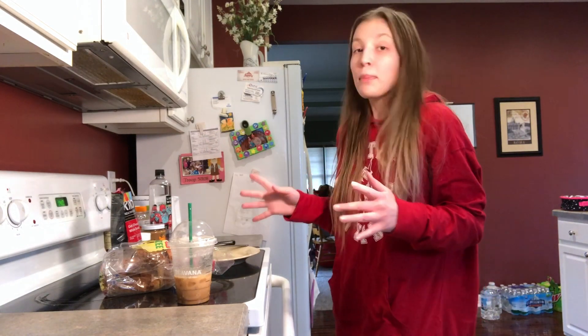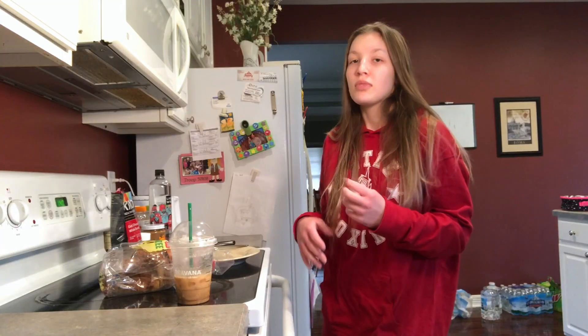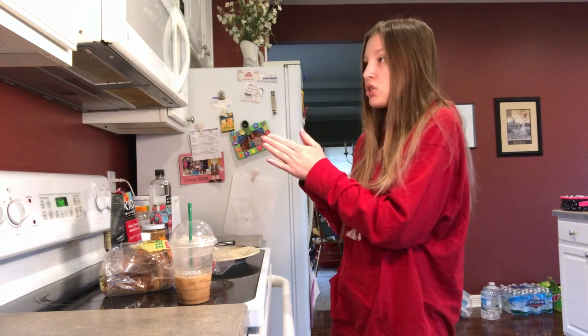Being healthy is dumb, but alas here I am. This was an original idea that I wanted to do, so here I am. Today I'm gonna be making something healthy that kind of tastes good — as good as healthy can taste, I guess. I'm trying to be healthy, it's kind of working, so I'm gonna show you what I eat for lunch.